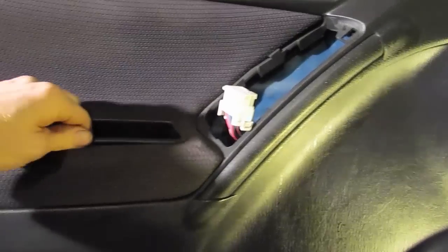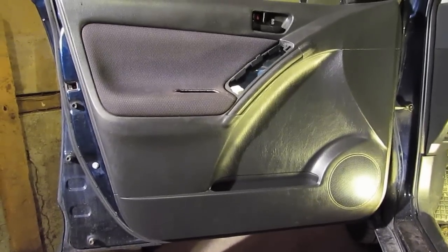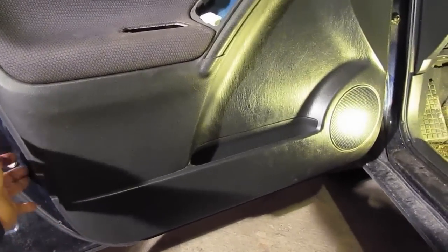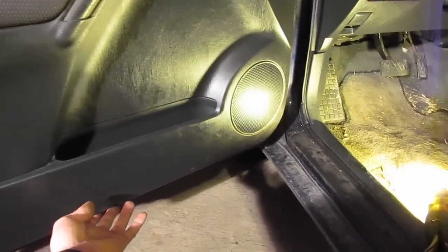On this door the door handle actually pops out. Starting at the bottom and working your way around, there are several plastic tabs. Simply start at one corner and gently start popping the door pins loose.